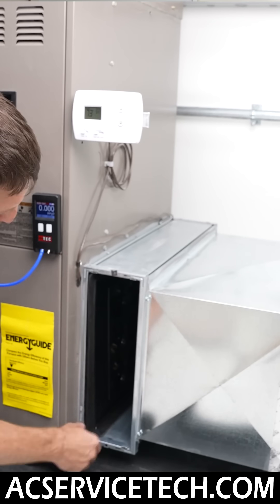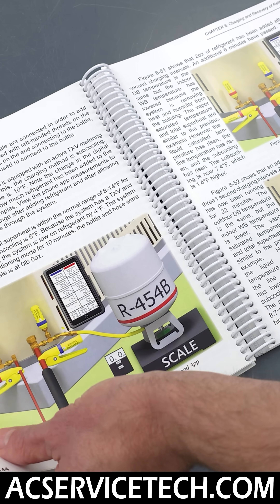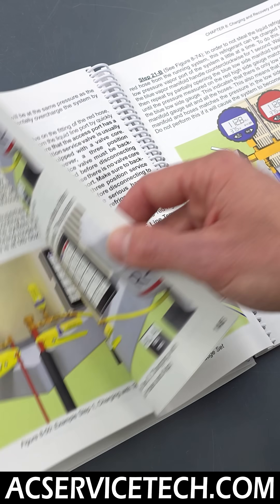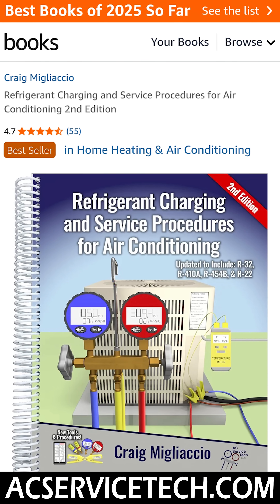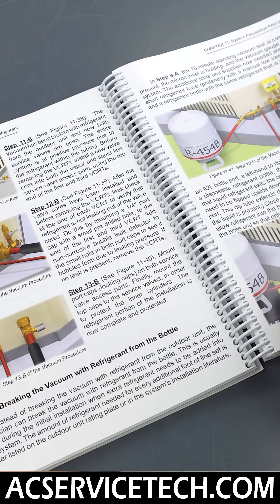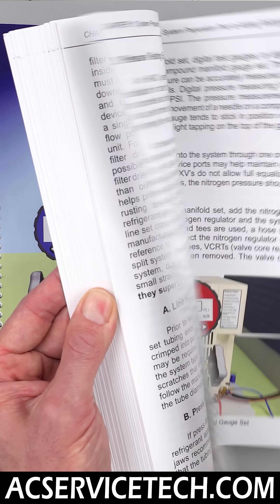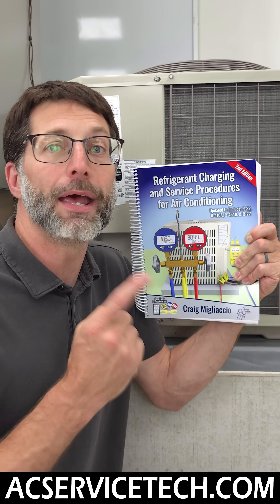We also go over airflow measurements and airflow troubleshooting. To illustrate all of the points discussed in this book, we have 450 custom color images. The book has been rated number one as a bestseller on Amazon and has been used by trade schools across the country. Make sure to check out our second edition refrigerant charging and service procedures for air conditioning book, available at acserfastic.com and on Amazon.